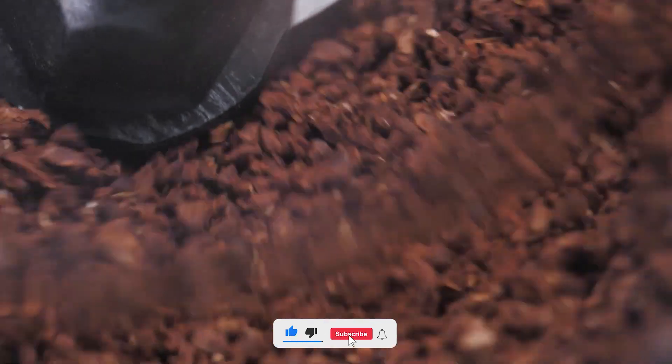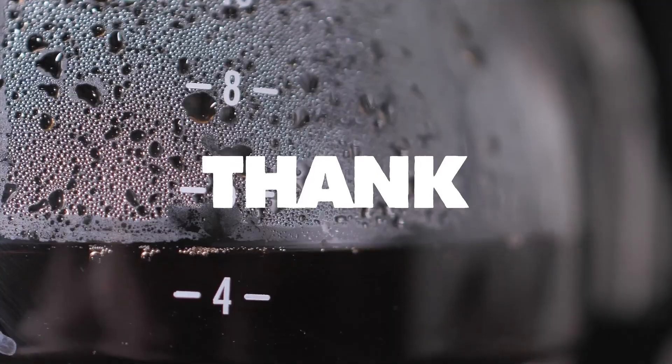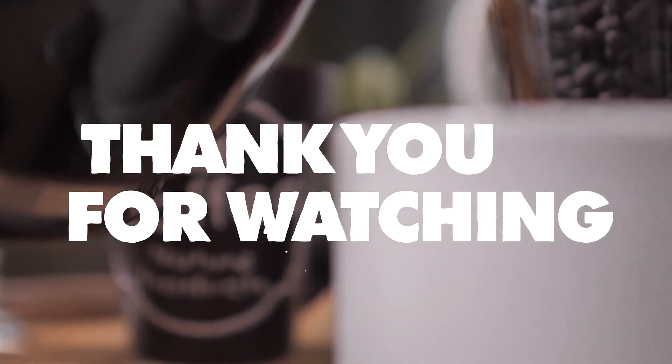That concludes today's video. We remind you to like and subscribe to our channel to see more great product reviews. Don't forget to click the notification bell to get alerted for the latest videos. See you again in the next video — bye bye!